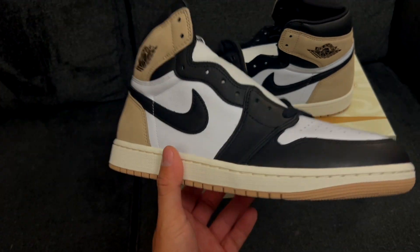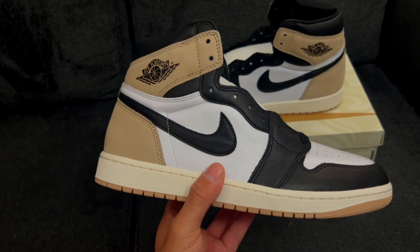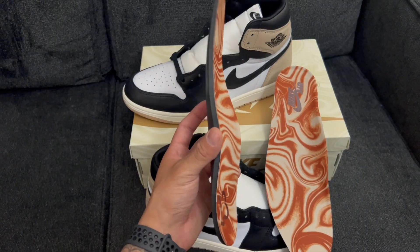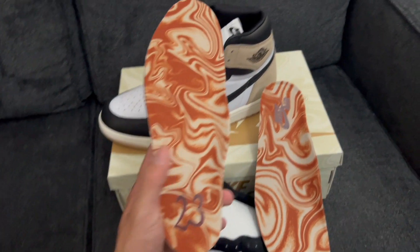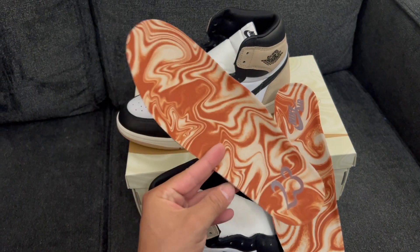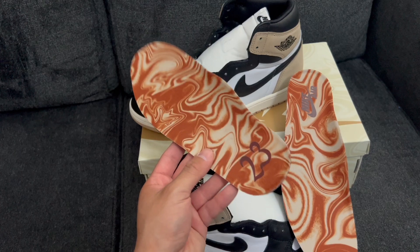I went ahead and scooped up the bigger sizes because I thought those were going to sell out, but nope — they're still sitting on the sneakers app. The latte storytelling doesn't end there; even the insoles are in on the fun. You've got the latte swirls all around, '23,' and Nike Air on one side, and just a black Jordan insole on the other. Nothing crazy, but the design is kind of cool and unique.